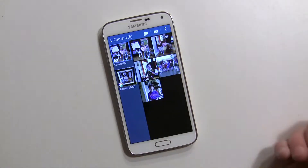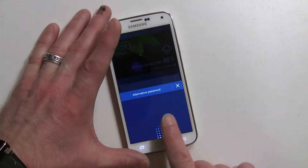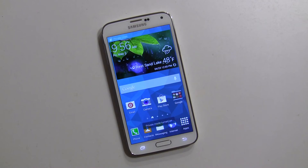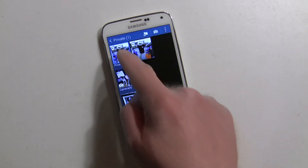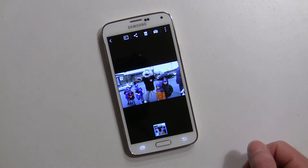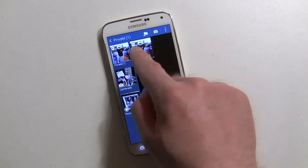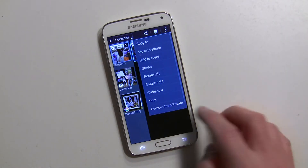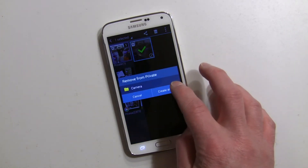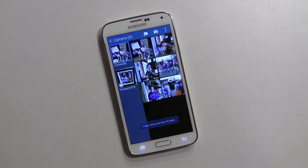That original photo obviously isn't in the camera folder anymore. To bring it back, swipe down, enable private mode with my fingerprint, and I'm back in private mode — you can see it in the notification. Back in the gallery, there it is under 'Private.' You can long press and 'remove from private.' If you no longer want it private, you can remove it and put it back into the camera folder or create another folder.